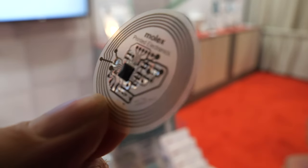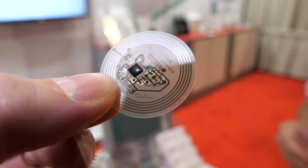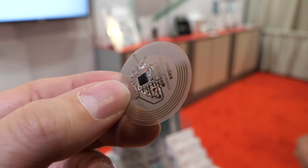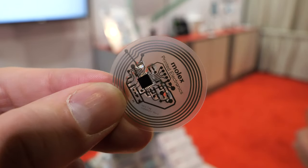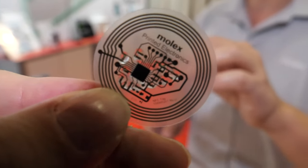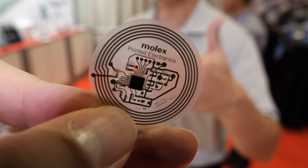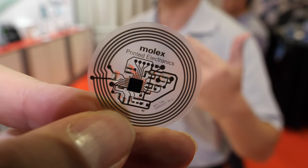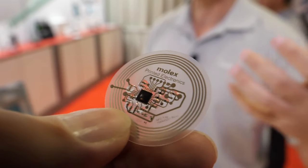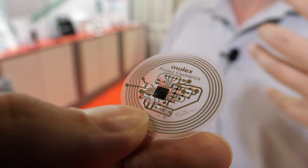This is an NFC temperature patch. It is able to measure temperature with an NFC charge that would come from your phone or other reader. There's no battery on this — it's dormant until you put the charge in. The antenna collects the energy, allows it to be powered via an NFC charger, and then you're able to read the temperature data back.